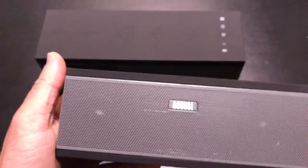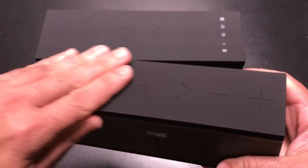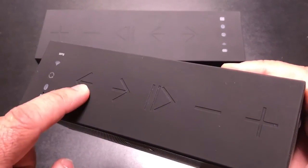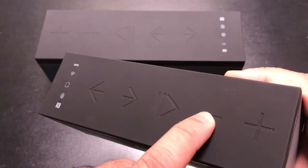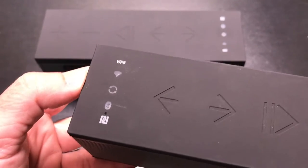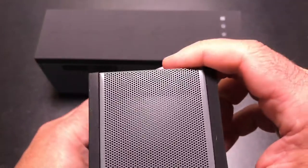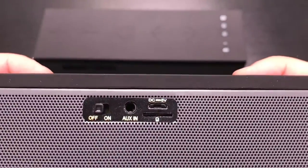Looking at the smaller unit, you can see the speakers with a nicely constructed metal grill. The material on top is a rubberized satin material that is soft to the touch. There are multi-function controls here — play, pause, forward, back, volume controls, and icons indicating whether you're connected via NFC, Wi-Fi, or Bluetooth. On the bottom you have rubberized feet to keep it in place, and the bottom surface itself is also rubberized material.